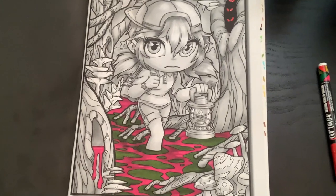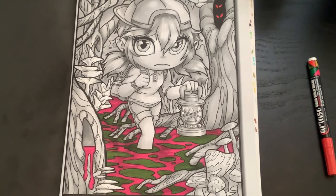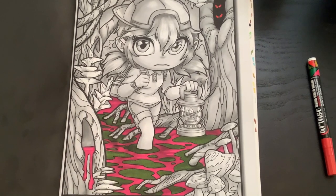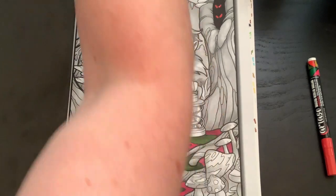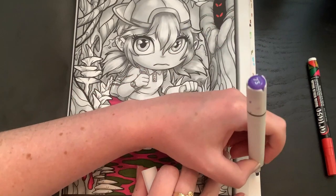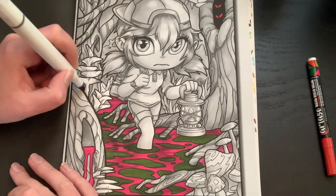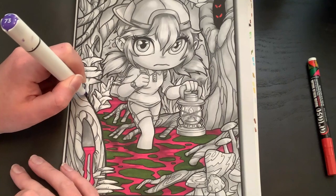Looking at this coloring page, I'm really seeing these guys as like a deep purple. Should I do the trees purple? Or — orange! Orange trees would be really cool. Yeah, I think I want to do the trees orange. So let's do these purple, because purple and orange kind of go together — it's Halloween-esque.